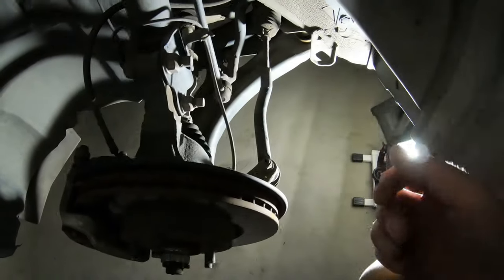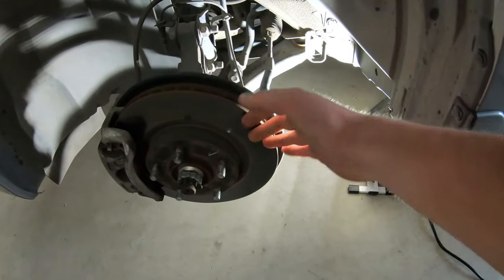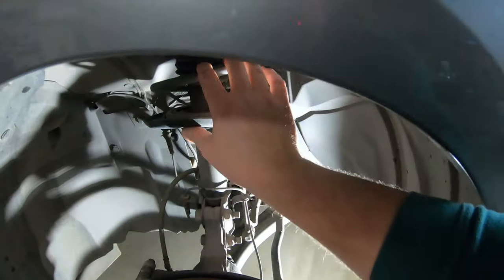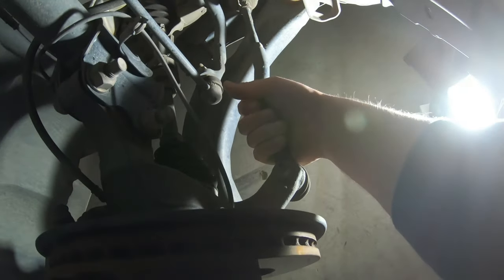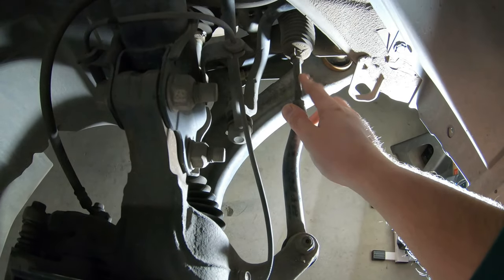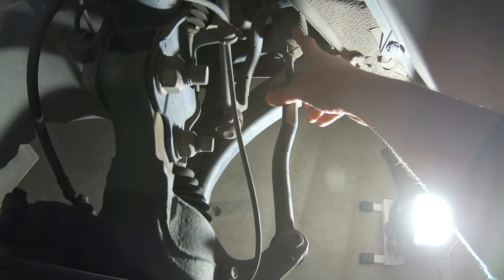As far as checking your tie rods out: this is your outer tie rod. You have the tire, your rotor, your brakes, your suspension, your coilover essentially — and then you have your knuckle. Down here you have your CV boot, and this is your outer tie rod on the driver's side. This is going to be your inner tie rod, and this is your boot that covers that non-serviceable ball joint.